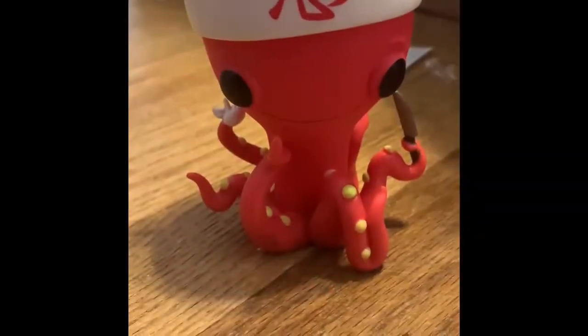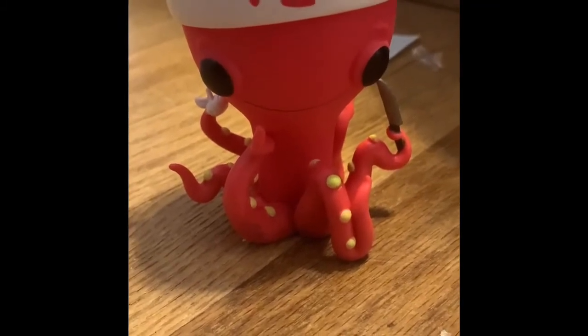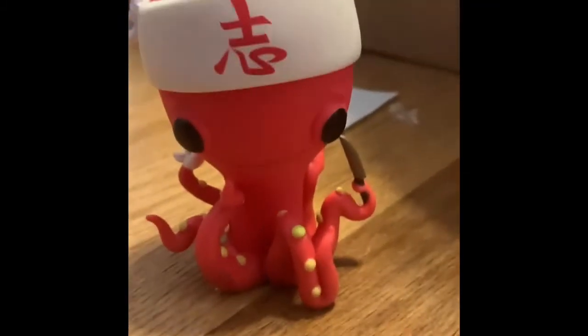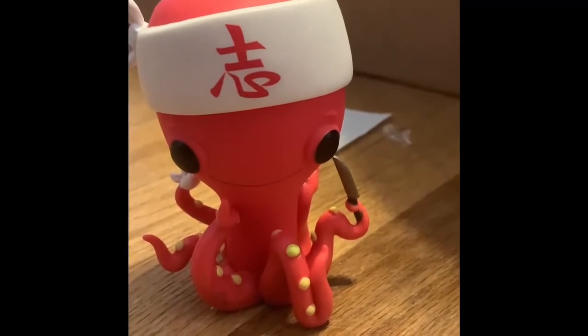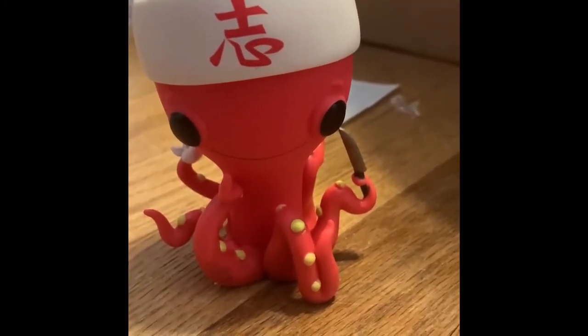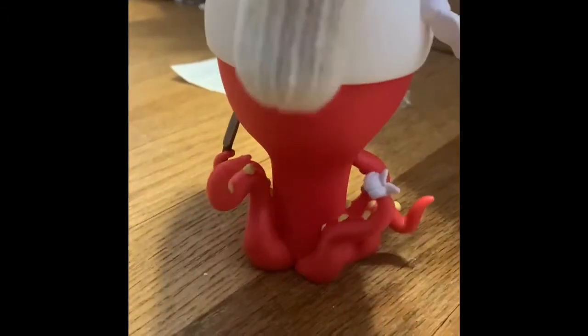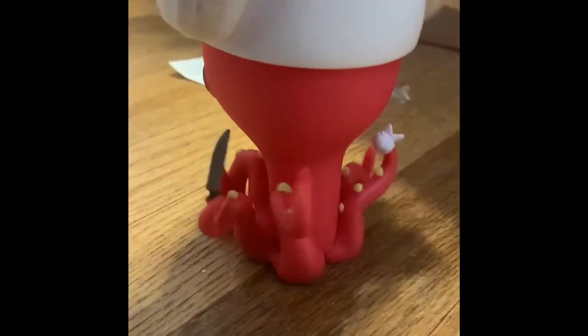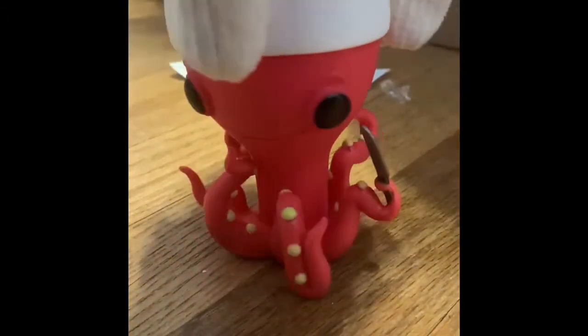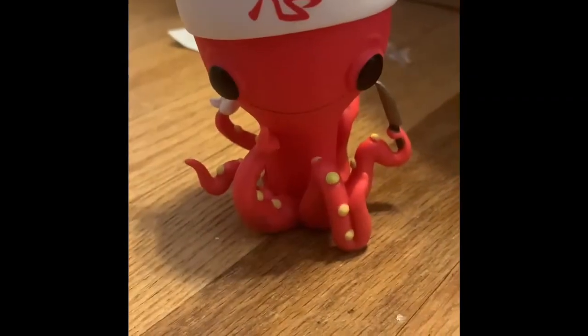And here he is! He's got all of his little details and little tentacles. Let's turn him around and see what he's got going on back here — nothing really. And there's the Sushi Chef!